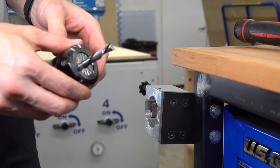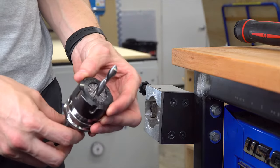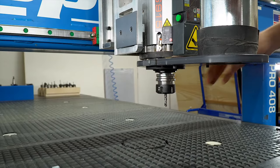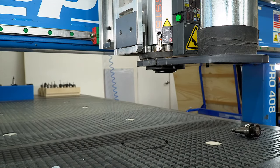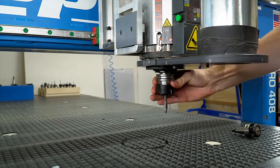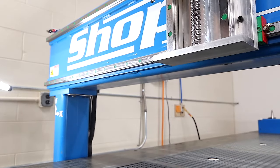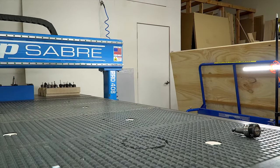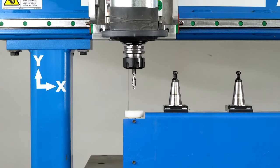Once tightened, you're ready to use the tool holder. We'll manually load this tool holder into the spindle. We need to set the tool height of this tool, so we'll push the tool height button on our WinCNC controller and the machine will go to measure the tool offset like we showed in the last lesson.